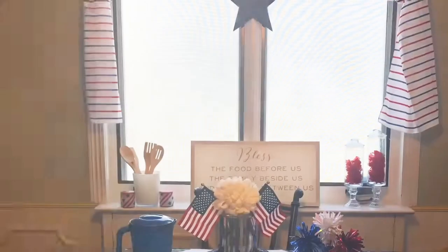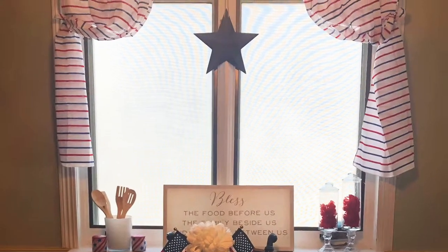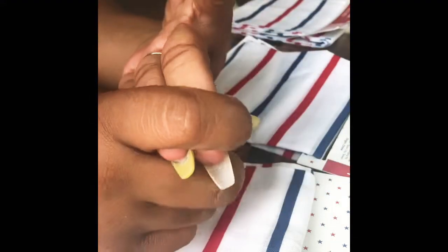Now on to the second DIY. These curtains look so cute in my design. Hey guys, it's Nikki here with Lifestyle DIY and I'm going to make a quick DIY. I have these bandana napkins from Target — I've been making napkins, a table runner, curtains, and all sorts of things with these bandanas from Target. They're only a dollar and I definitely picked these up earlier in the year.